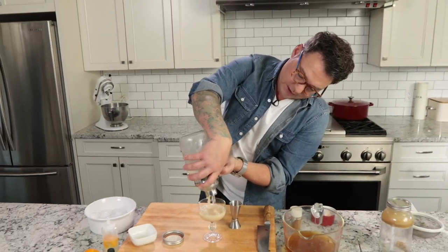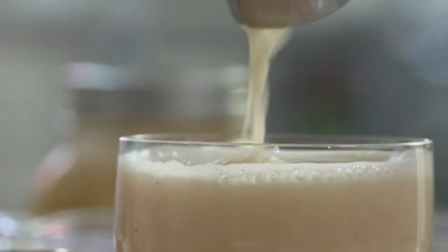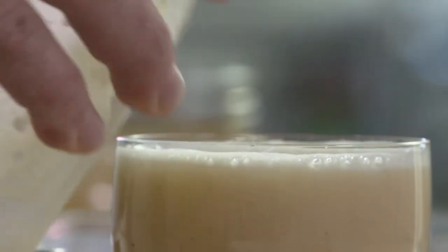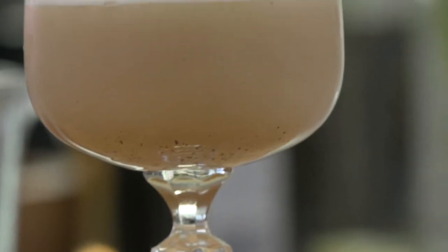I pour it all in there — get a lot in. Once you let it settle, the egg white will just hang out on the top. So you just kind of stop for a minute, let it cascade a little bit, and the egg white will come up to the top. Really cool.